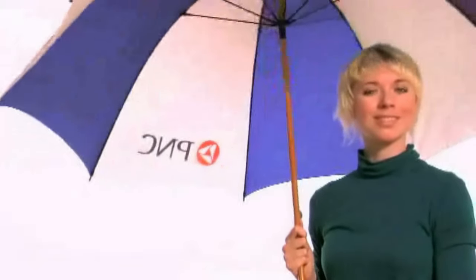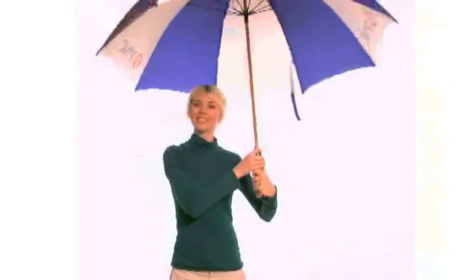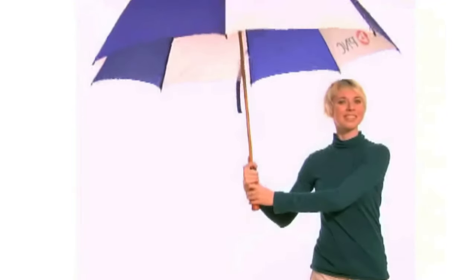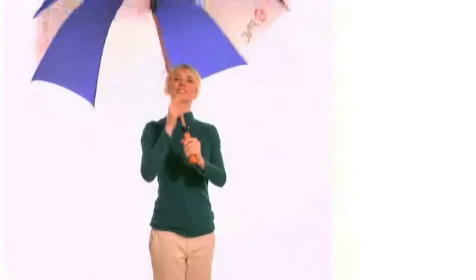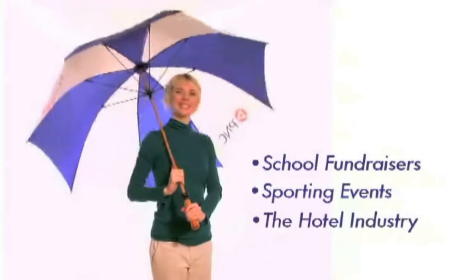Although they were originally designed for use on a golf course, these umbrellas are great for any service industry and the large canopy will keep two people dry in rainy weather. Besides golf events, Mulligan umbrellas are great for school fundraisers, sporting events, the hotel industry, and more.